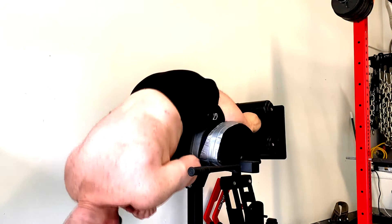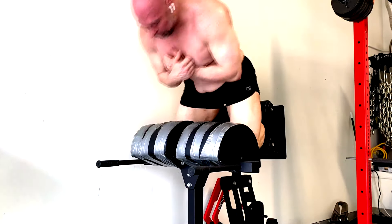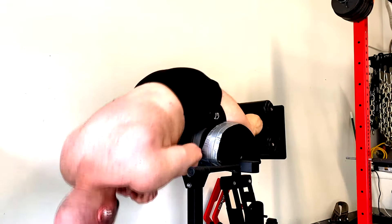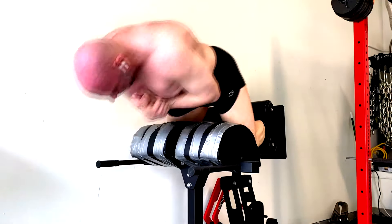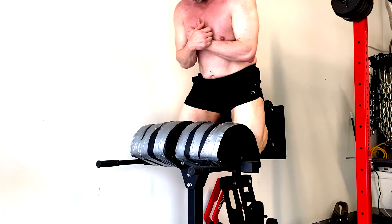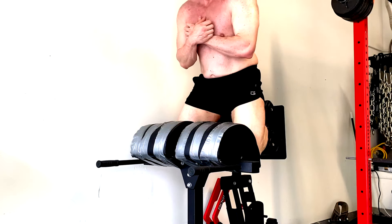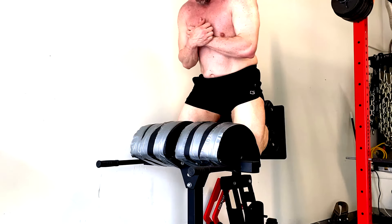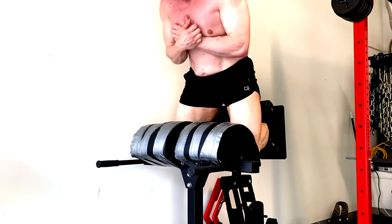I thought about adding some calf work back in, but I realized all that calf work I did for months put no size on my calves. Someone asked if I measured them — I measured again at the end of all that, and they were a quarter inch smaller. They looked bigger, but the thing is my calves get a pump doing all this other stuff anyway. My quads activate hard in all these exercises, plus the sled work. So I'm not that worried about it — if my arms start getting bigger than my calves, then I'll focus on it a little more.